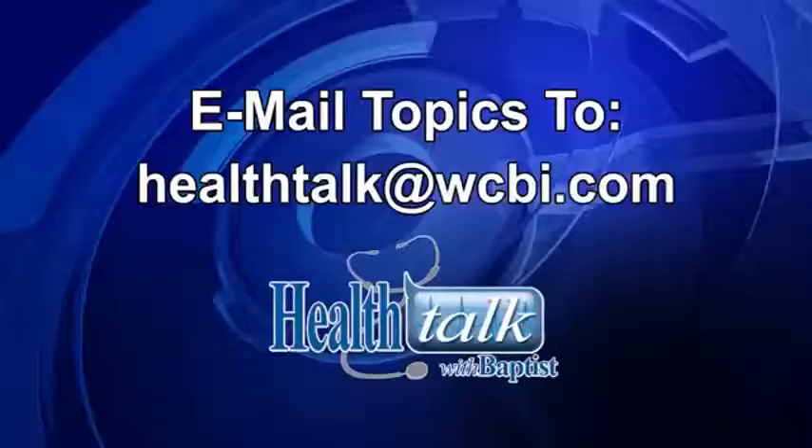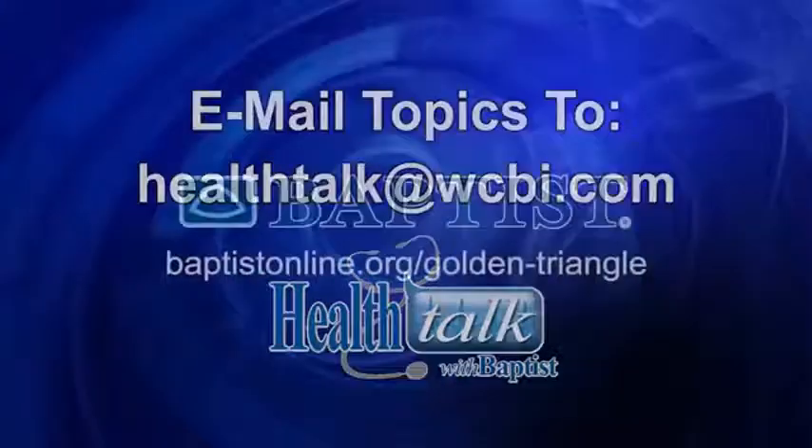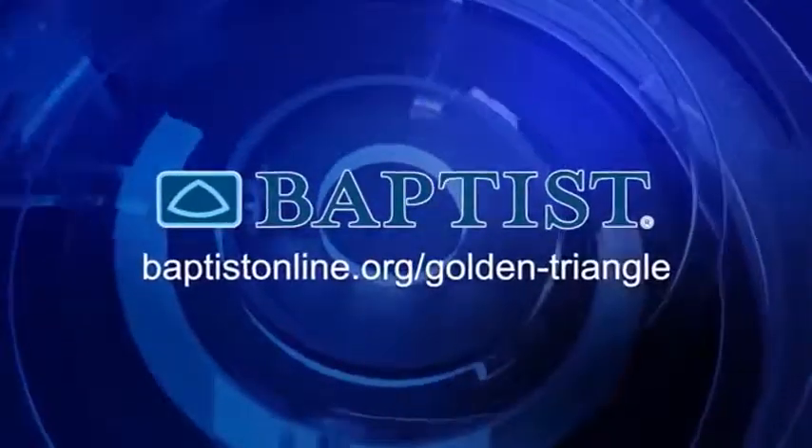Join us next time for Health Talk with Baptist for more information on hunting safety. Mail your topic suggestions to Health Talk at WCBI.com. Health Talk has been brought to you by Baptist Memorial Hospital Golden Triangle.